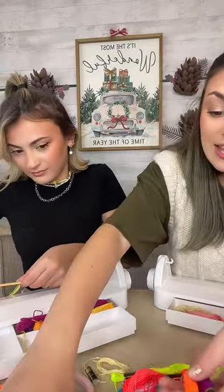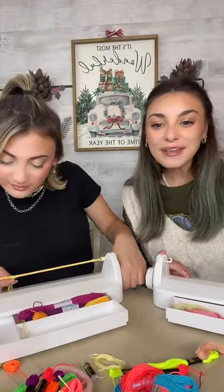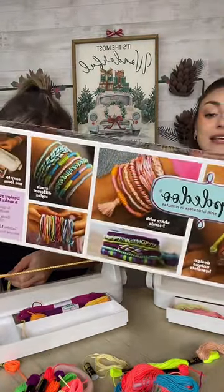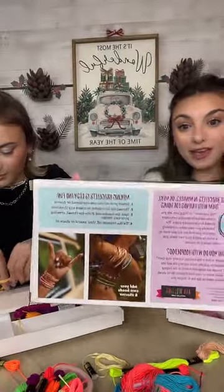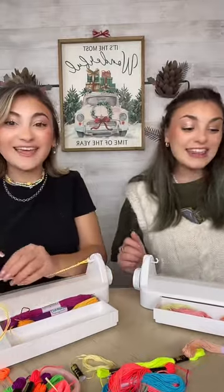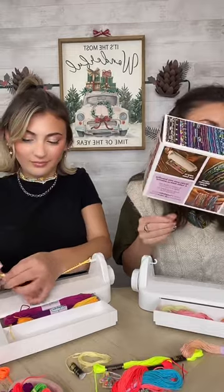You can do bright colors, you can do pastel colors — it is a lot of fun. We have these neons which remind us of vacation. Thank you for staying tuned through those technical difficulties, but we are back with the Loop-de-doo. We are going to spin some bracelets in minutes right now. This is the easiest way to make friendship bracelets. We love it — we have so many and they are so stackable.